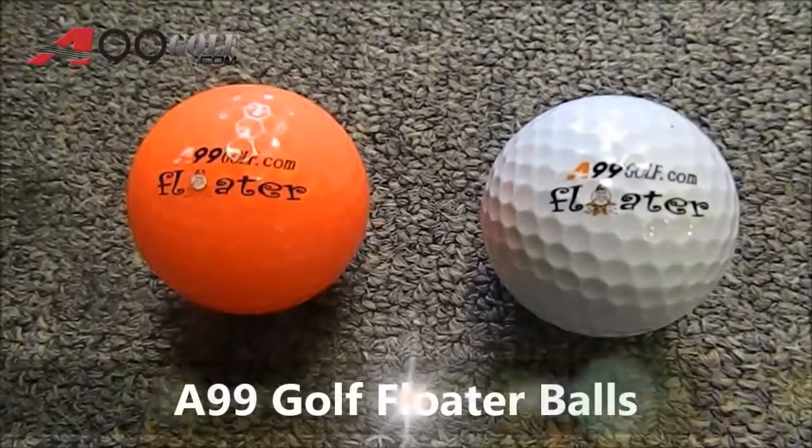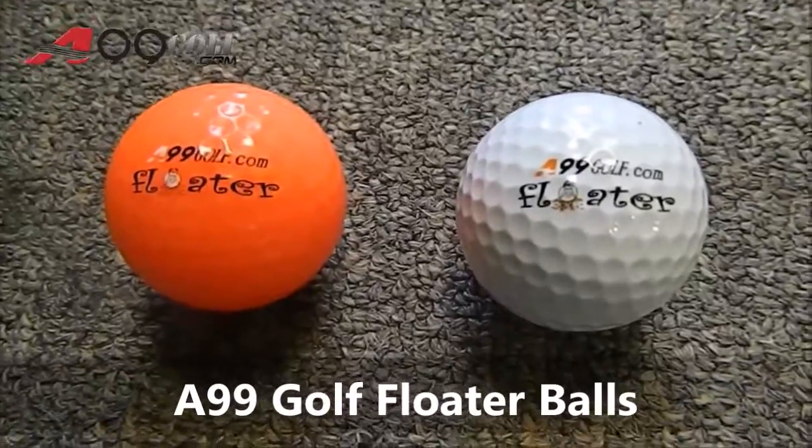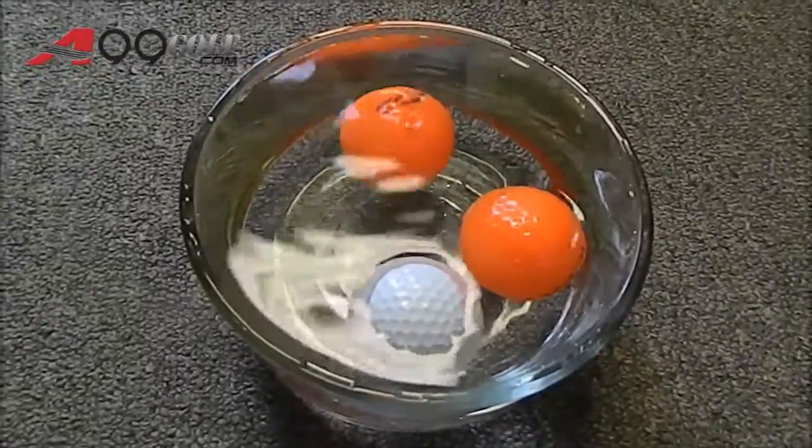A99 golf floater balls. Our floater balls come available in two colors, orange and white. These golf balls are uniquely designed to float on top of water while still holding the features of a regular golf ball.